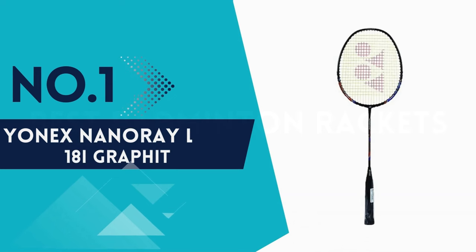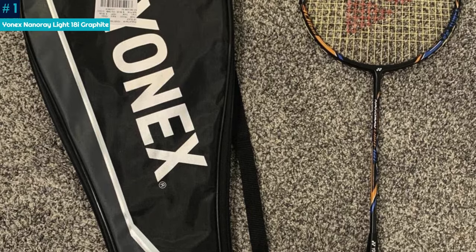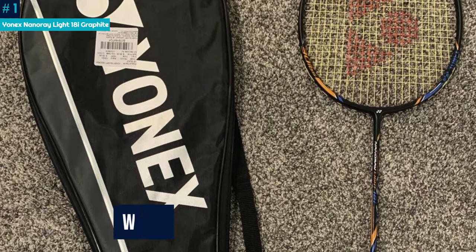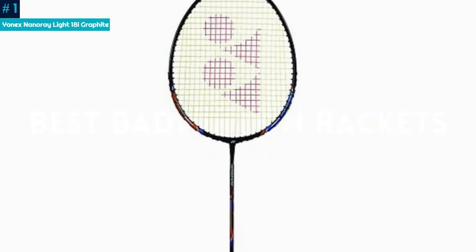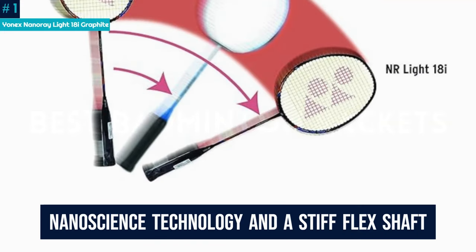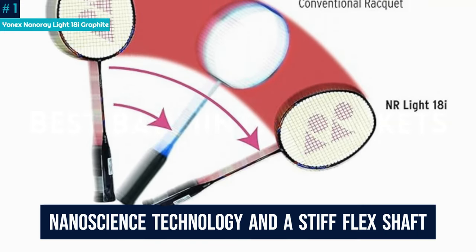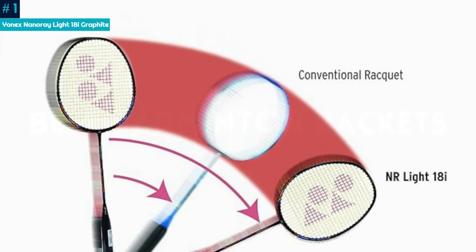Number 1: Yonex NanoRay Lite 18i Graphite. Enhance your badminton game with the Yonex NanoRay Lite 18i Graphite Badminton Racket. Weighing in at just 77 grams, this ultralight racket ensures speedy shots and exceptional maneuverability without compromising power. Thanks to nanoscience technology and a stiff flex shaft, experience unparalleled repulsion power for lightning-fast plays.